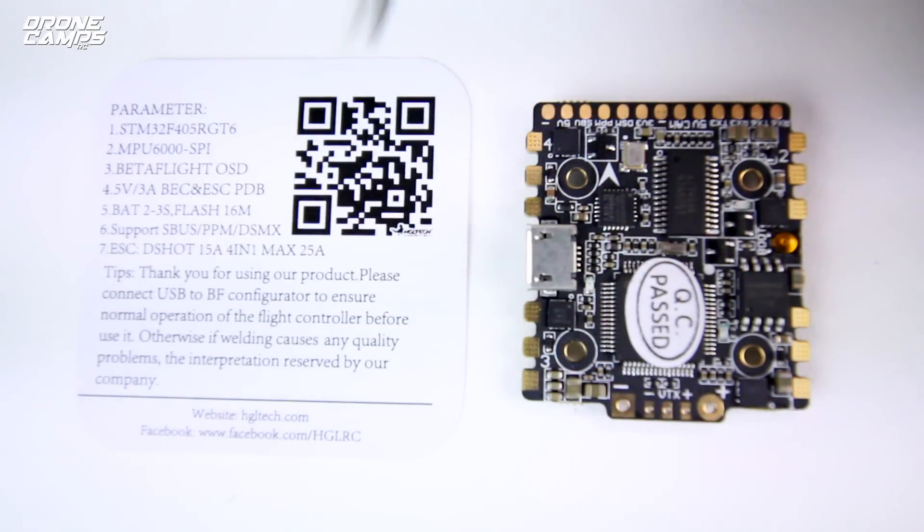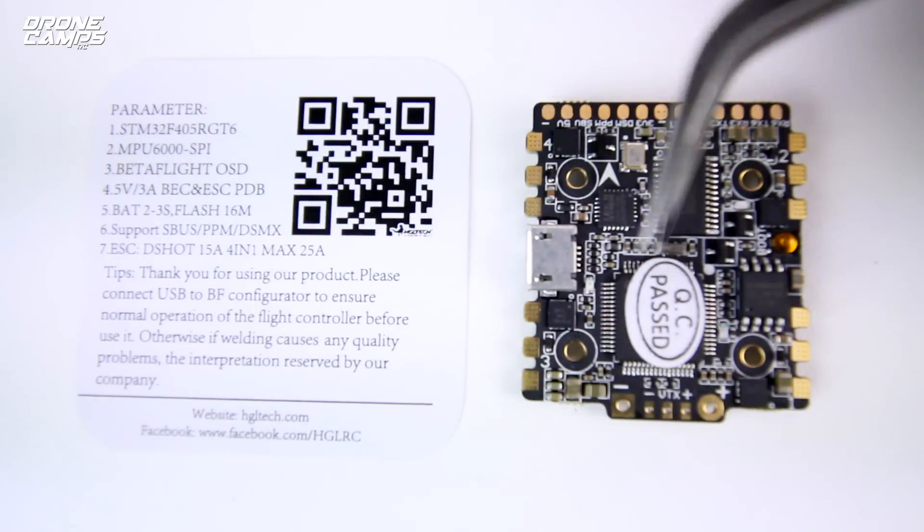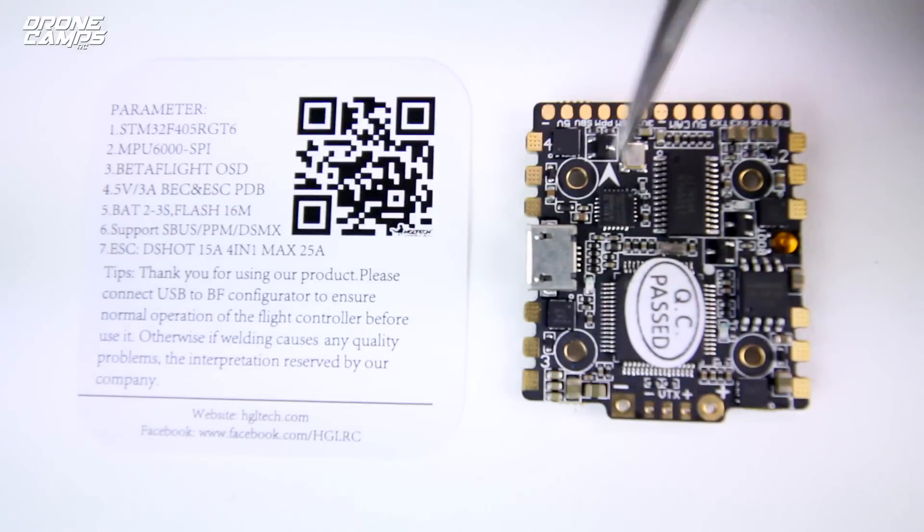Let's hop right into the layout of the flight controller and how everything wires up, because this is probably going to be one of your favorite boards this year and into next year — a truly all-in-one flight controller and ESC combo. You have the STM32F4 chip on there with a QC-passed sticker right on top. It also has Betaflight already flashed, including Betaflight OSD, which you can change or replace with a standard Runcam OSD if you prefer.